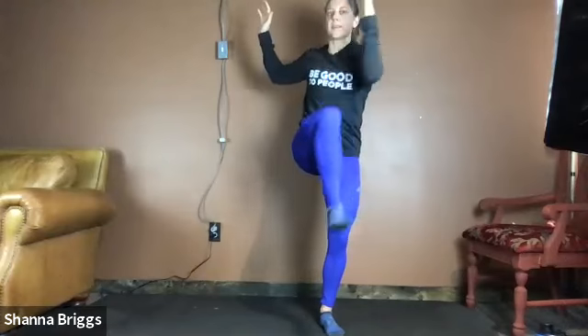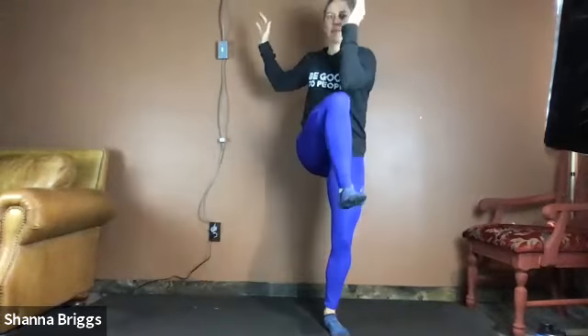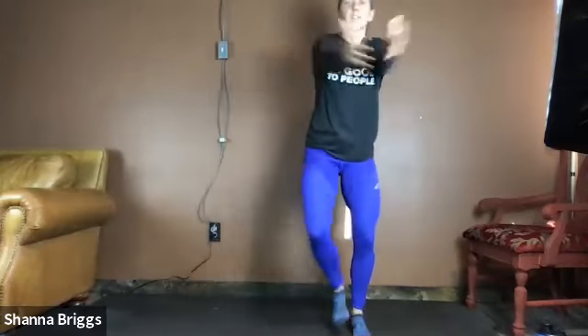We're going to go about 15 more seconds here. And in touch, step it across. Let's get about one more each side.